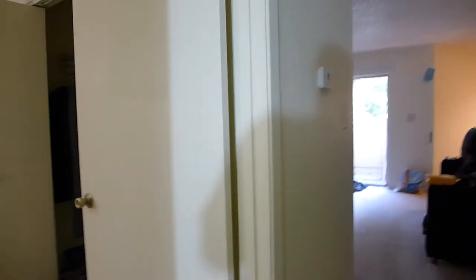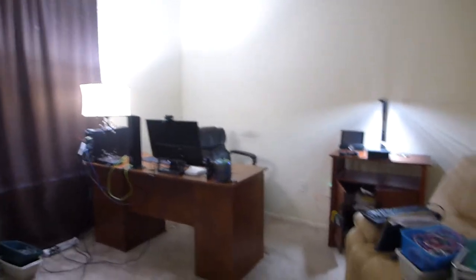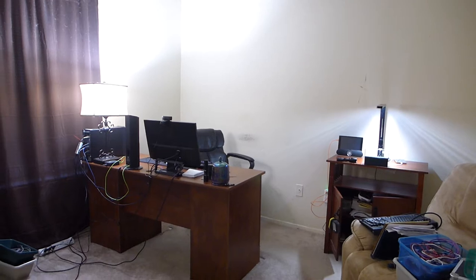So, no Roku. I can get by without that — I can watch Netflix and stuff. Anyway, this is the room now, my new room, that's going to be my computer room.